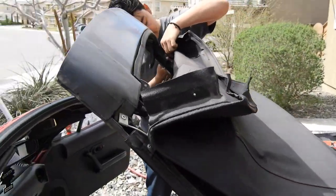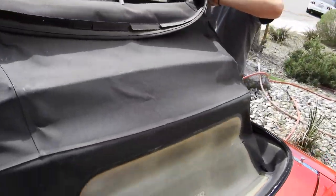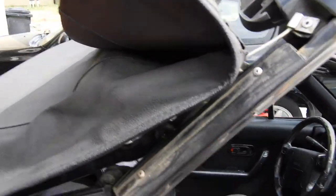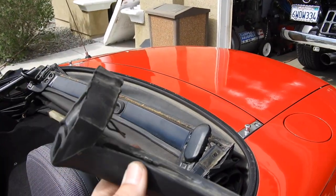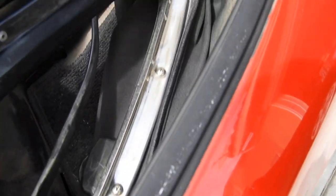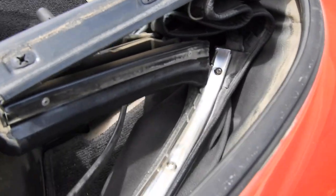We got those little strips off and now the top of the top peels back — it peels right back. Now what you're going to have to do is fold it back so that you can get off this bottom seal down here. We got the seal that sits on the back off, and now you've got another one of those chrome strips. You're going to take out the Phillips screws and then the top should be able to peel back a little bit more.